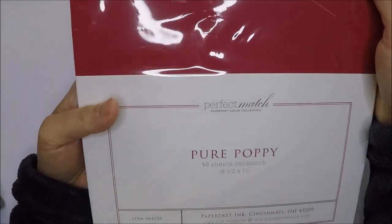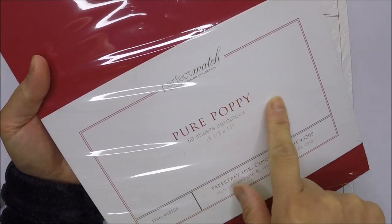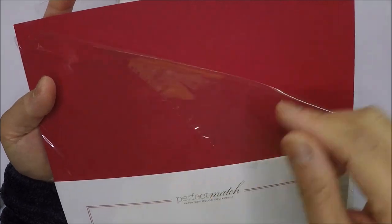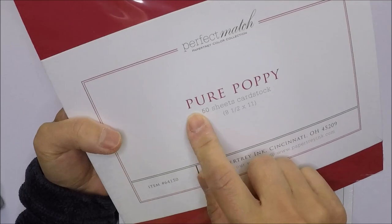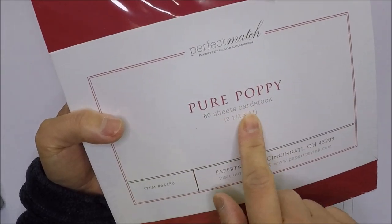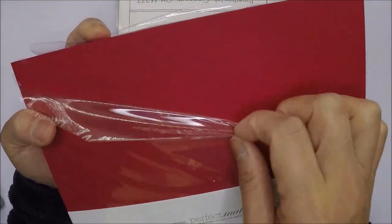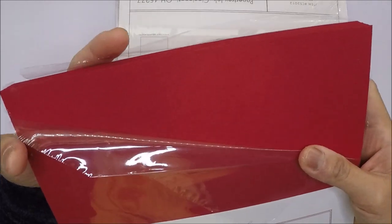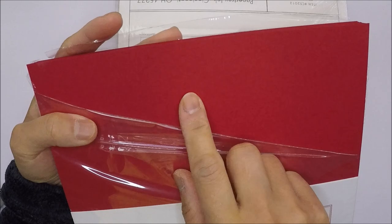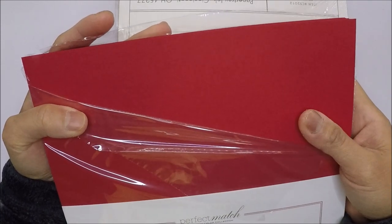I ordered from Paper Tree Ink — I love their Pure Poppy cardstock and the color. I purchased 50 sheets this time, up from the 25-sheet pack. That'll last me a long time. I use it for die cutting, card bases, and other projects.